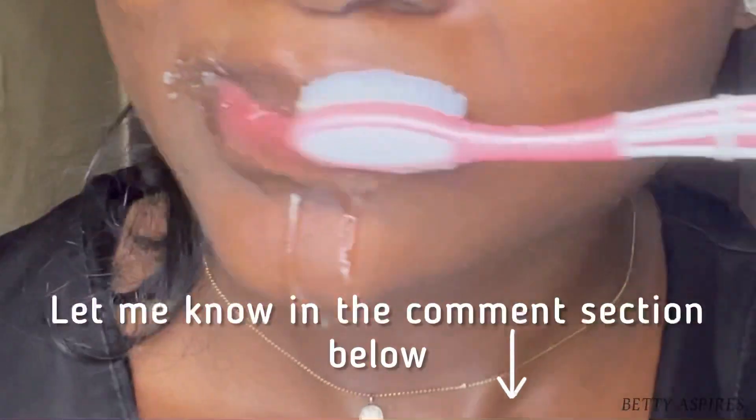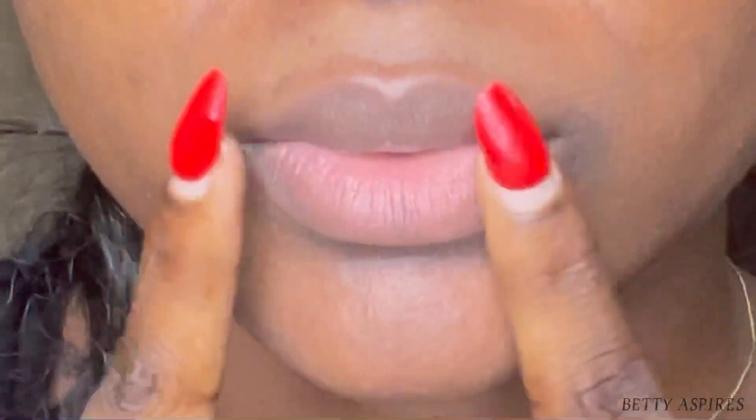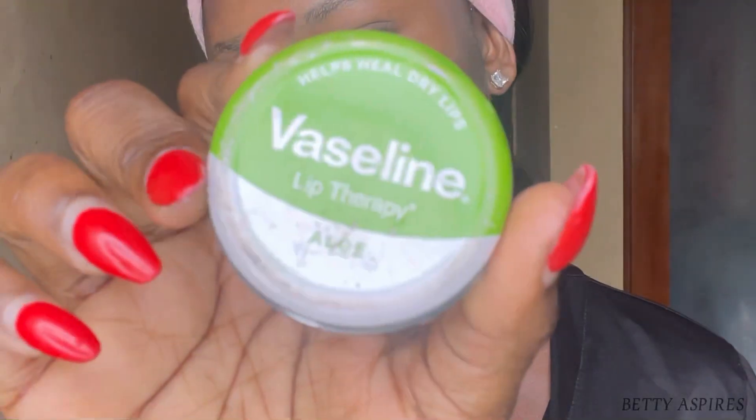You don't want to scrub rigorously. The petroleum jelly is going to help soften your lips, help take off dead skin cells, and leave you with nice smooth lips. Afterwards, proceed with moisturizing the lips.